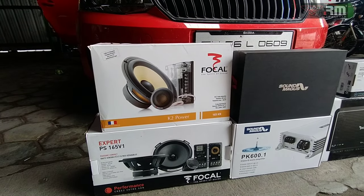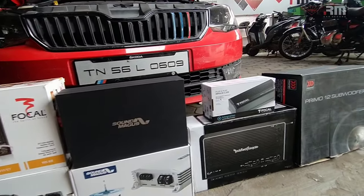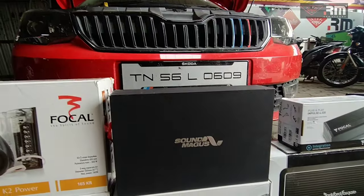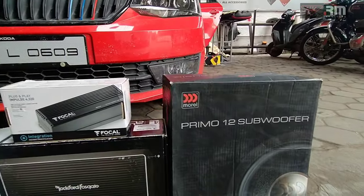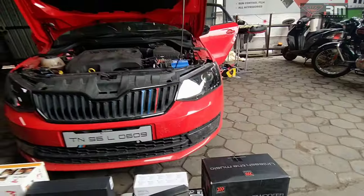You can use Focal Expert. You can also use Rockford. This is Focal, Sound Magus Processor, and Sound Magus Monoblock Amp. For the subwoofer, you can use a Morale 12-inch subwoofer. This is the 1D order — total 2-way active setup.